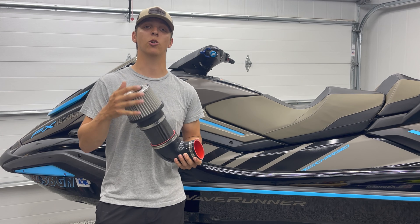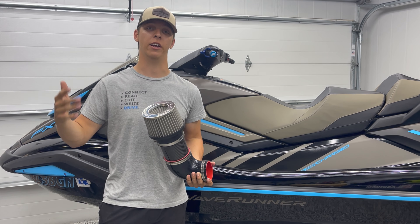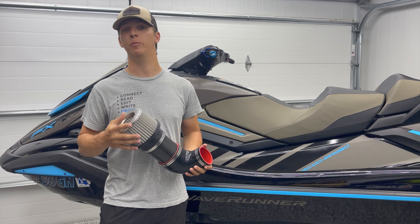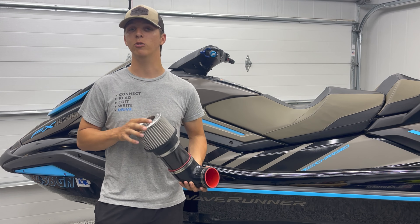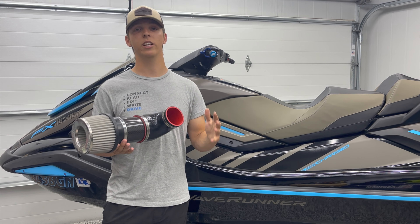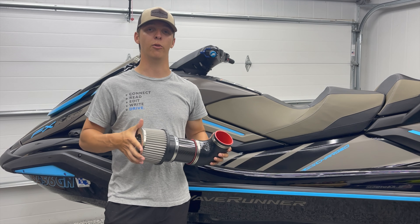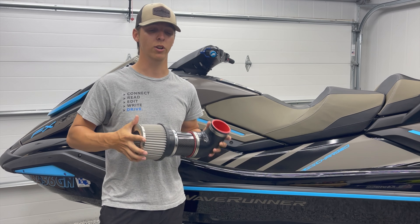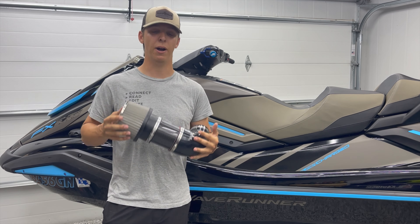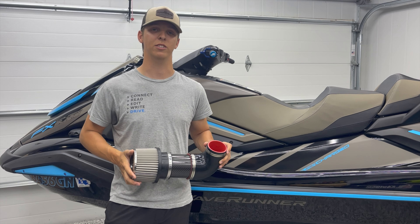Our Sea-Doo intake kit is going to require a catch can, and our Yamaha kits are also going to require a Yamaha engine breather kit. Both of those mods are something you should be doing anyways. From the factory, these skis come with a hose that recirculates the crankcase vapors right into your intake, which is really poor for performance — and in worst case scenarios, you could be coating your intake components and intercooler with oil. So all skis should have a catch can or an engine breather kit on them anyways. Combining that with a nice carbon fiber intake kit, you're guaranteed to increase the performance of your watercraft.